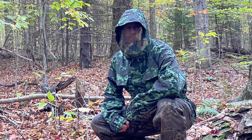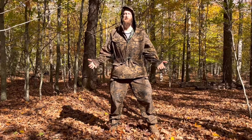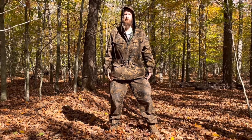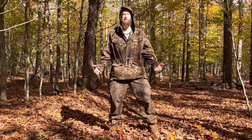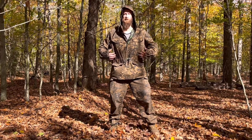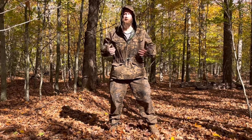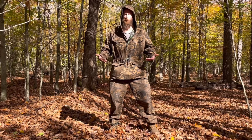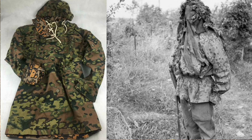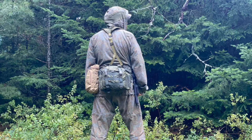The suit consists of a hooded anorak-style jacket and cargo pants, both of which are very loose with a relaxed fit, making it very comfortable to move around in. In warmer weather it sits off your skin providing better ventilation, and in colder weather you have plenty of room for additional layers for warmth. The jacket in particular was inspired by the smocks the Germans were using.